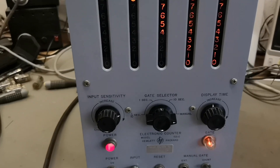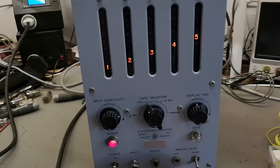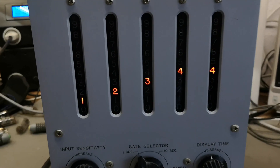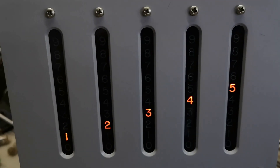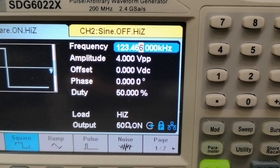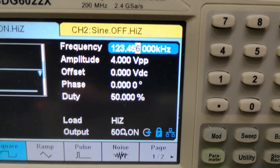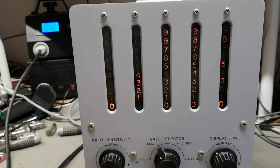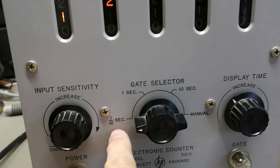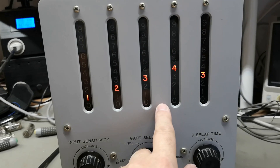I am so happy this works. I really wanted this for a long, long time and now it is here. Thank you so much for this wonderful unit. The neon bulbs are actually quite bright. Here's what I'm doing: 123.456 kilohertz input. I think this one is rated to 120 kilohertz, so if I go to a tenth of a second gate, I will show 123 kilohertz but then I'm missing a digit.